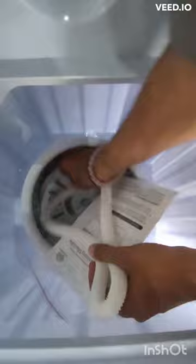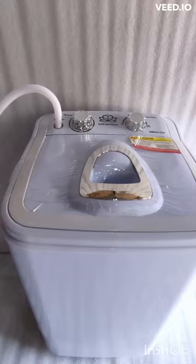Inside it you'll find the inlet pipe, a user manual, warranty card, and accessories. Fill the water inside the wash tub through the inlet pipe and place clothes in the washing machine.